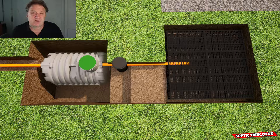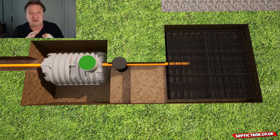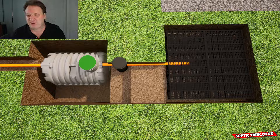Drainage field crates have been around for about five to seven years now and they're fully legal — building regs love them. They only take an hour to install and save you two to three thousand pounds compared to constructing a herringbone system. They work as well if not better, they're more efficient, they have a 60-tonne bearing load, and they have a lifespan of 50 to 60 years compared to just 15 years for the herringbone system.